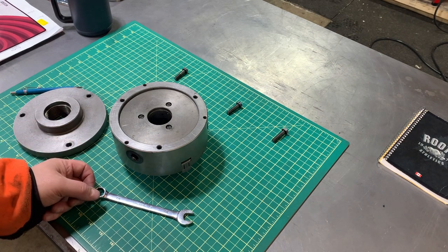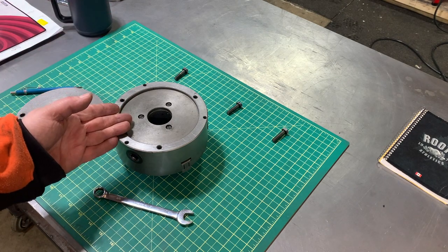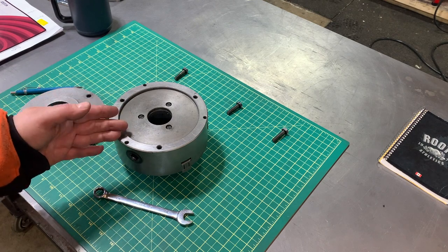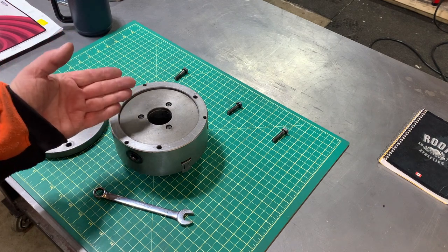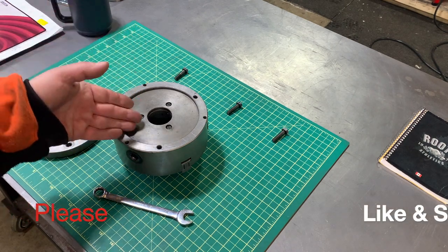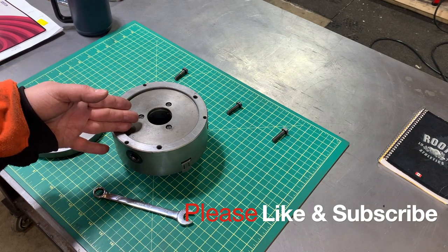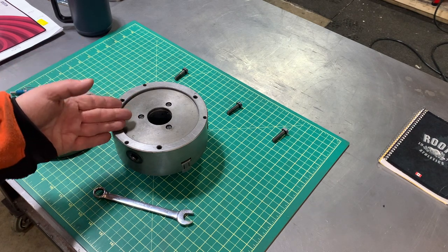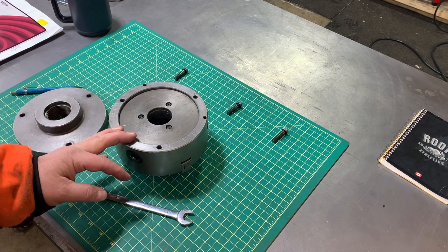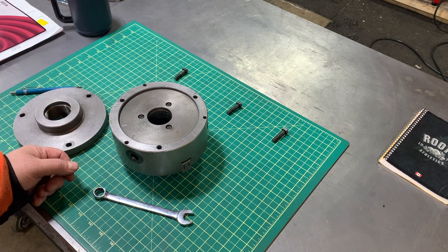The point is you can have an old three-jaw chuck and still get great life and great precision out of it. Two tenths of one thousandths of an inch in a three-jaw chuck from 1948 is pretty good. If I can do this, so can you - give it a try and see just how precise you can get your three-jaw chuck to be. Thanks for watching and take care everybody.